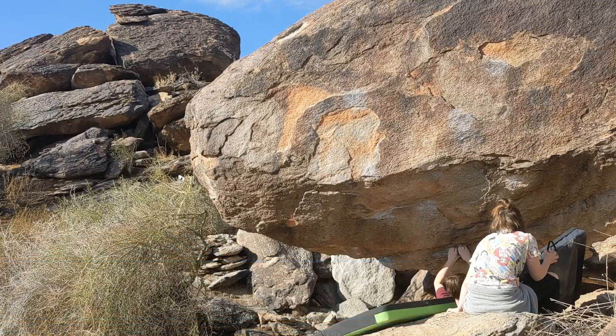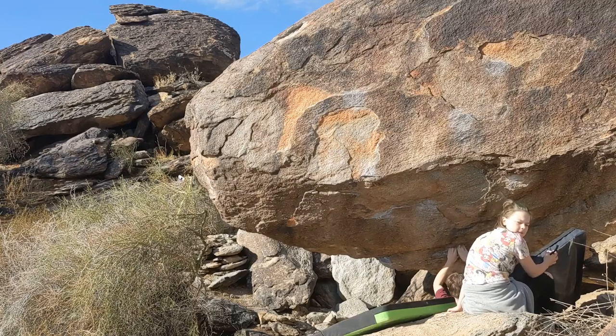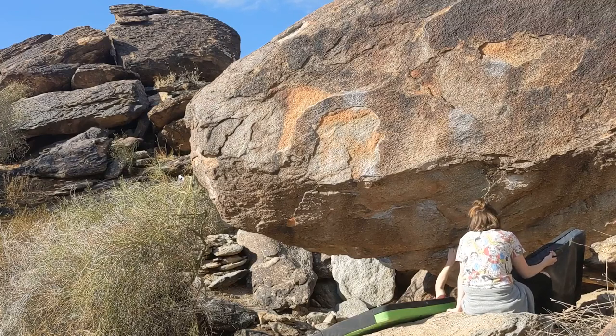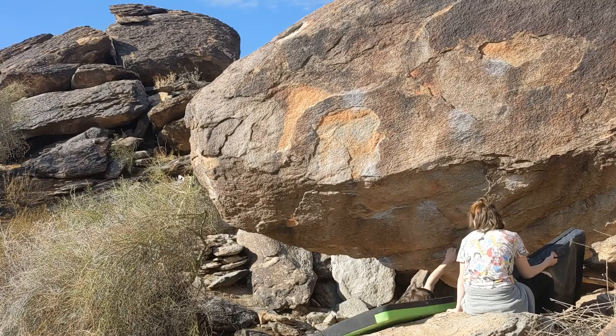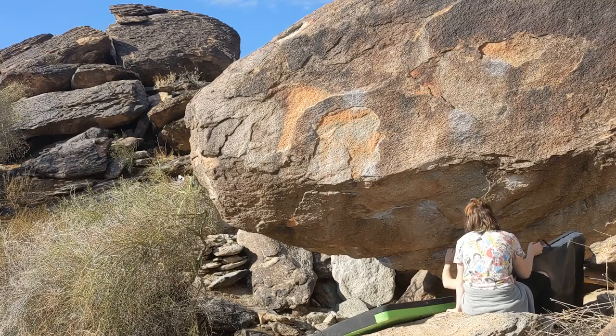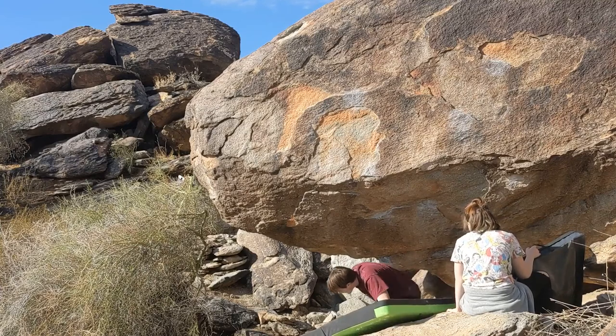All right, hello everyone. My name is Xander, or The Honest Climber, whichever one you guys like more. I'm just going to be doing this little talk about this route I've been working on. It's called Crimp Master, out at Southbound in Phoenix, Arizona — that's where the rock is.